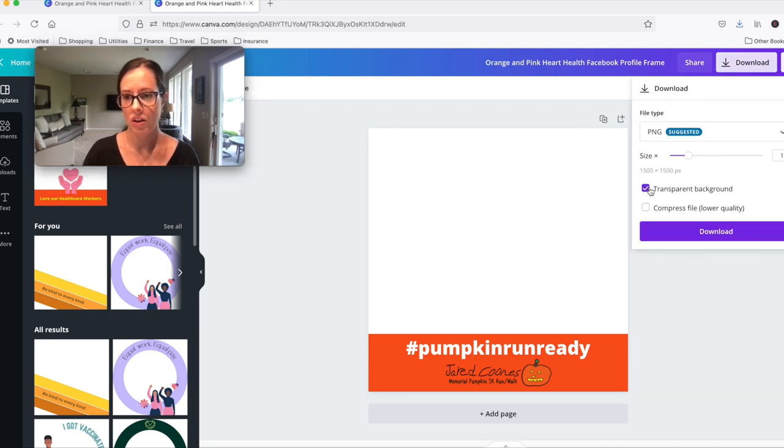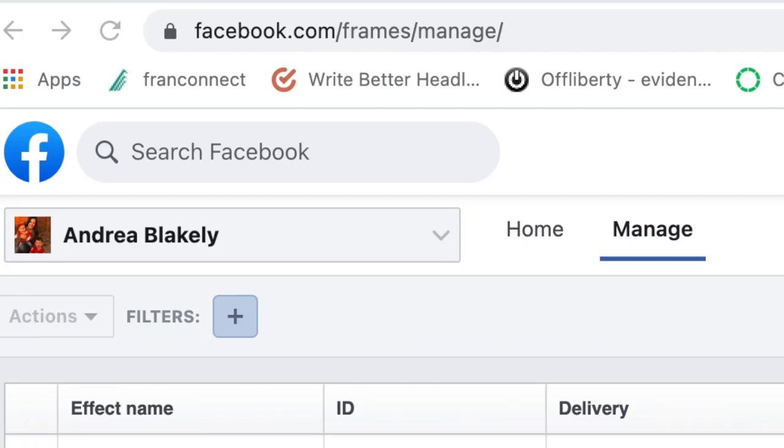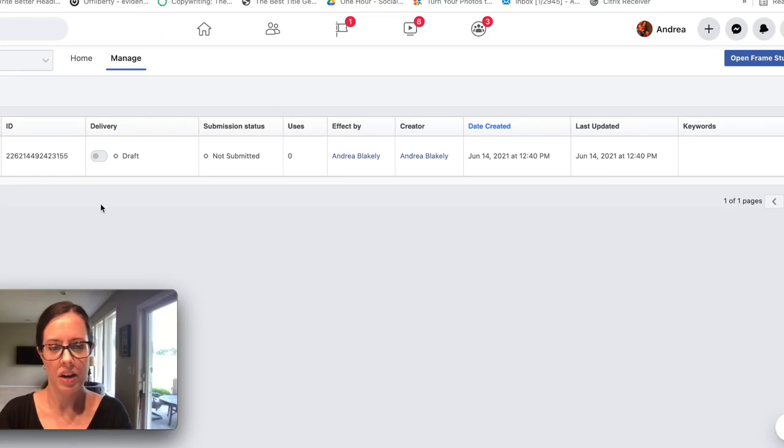When you're done making your Facebook profile frame, download it as a PNG on a transparent background. Then go into the Facebook Frames Studio — you can find that at facebook.com/frames/manage. You'll probably have nothing in there to start.